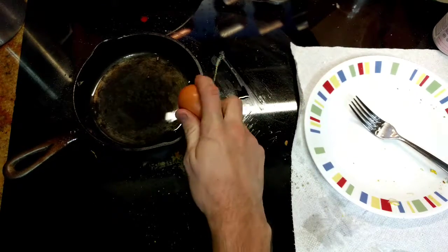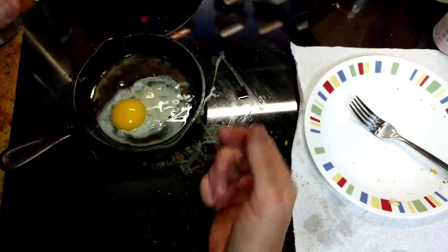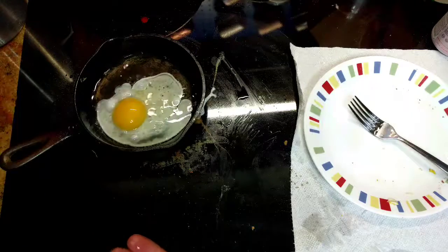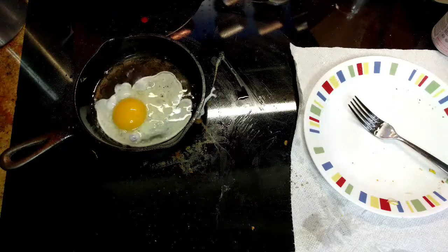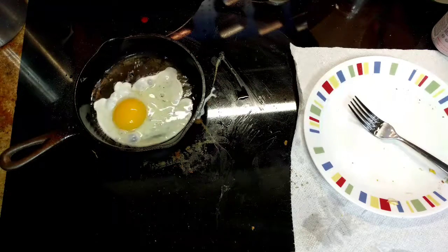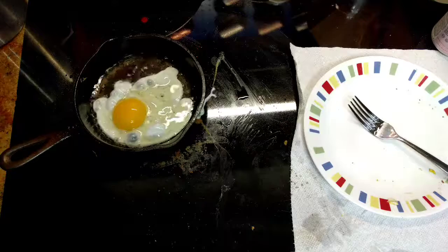Step two, I'm gonna crack the egg. Step three, swear at all the little chips of egg that you just dropped in there. I don't see any this time, but I'm sure they'll be delicious. Step four, wash the raw egg off your hands.